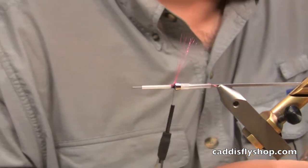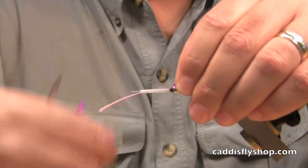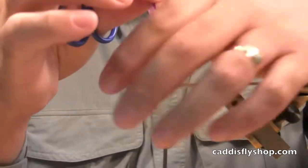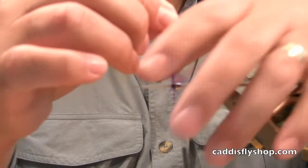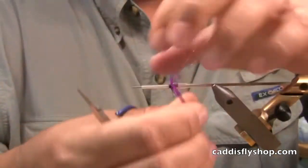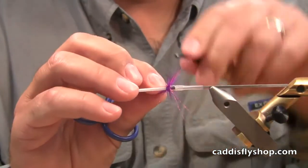Next we're going to add a purple saddle hackle. I'm going to wrap that collar style, which means I'm going to pull back and stroke this material so it stands back like a V on the stem. About two or three wraps is all you need.